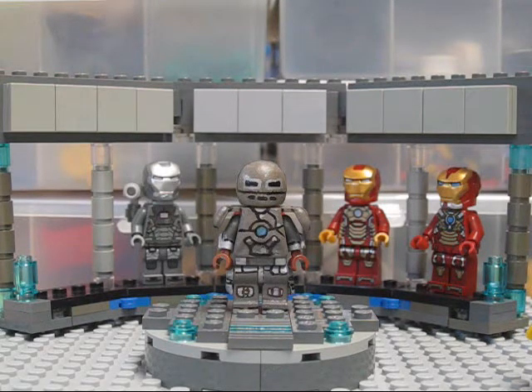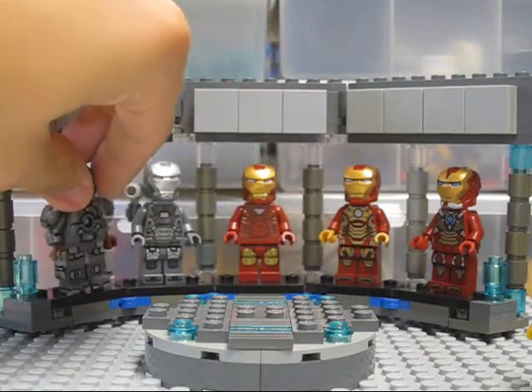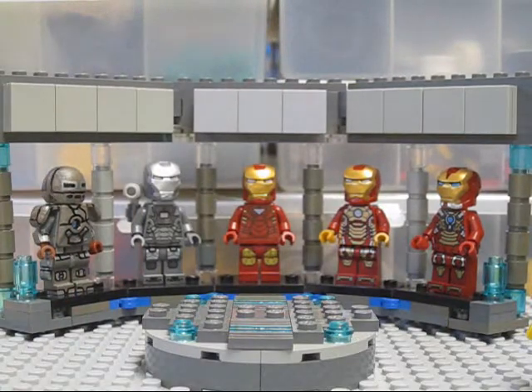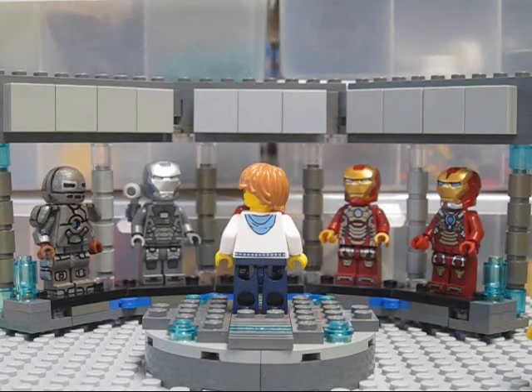Overall, I love how this minifigure turned out — it really represents the Mark 1 armor well in LEGO form. I'm so excited to have finally completed my original Hall of Armor for my Iron Man series, so that spot is no longer empty. Later this summer you can look forward to more custom Iron Man minifigures from Storm Walk Studios. Hope you enjoyed the review — keep watching, I appreciate it!